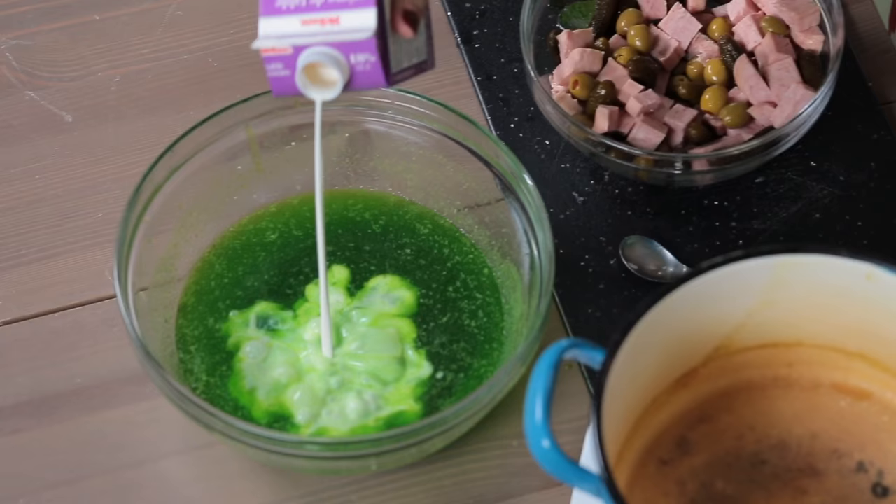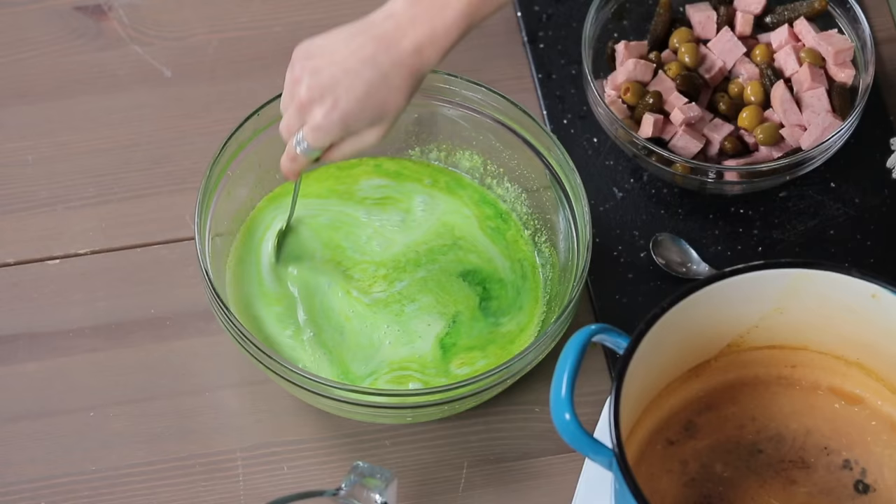Now the recipe also says to add sour cream and mayonnaise to the jello. All I have is this table cream, so I'm just going to go for it. It's like a horrible, horrible smell.